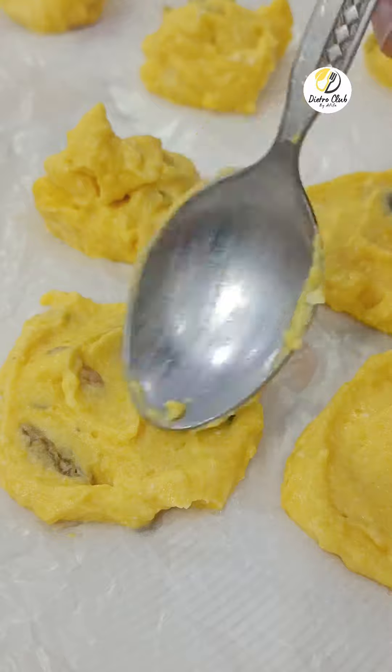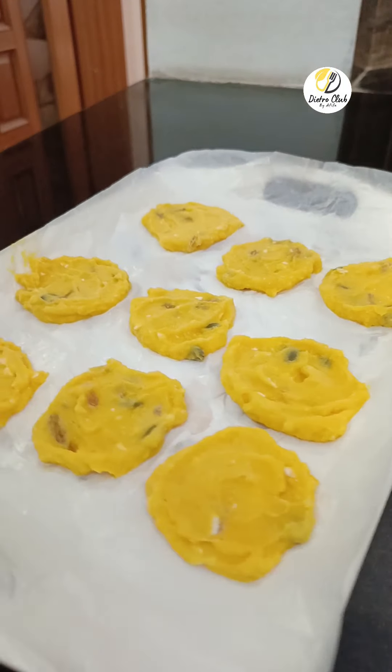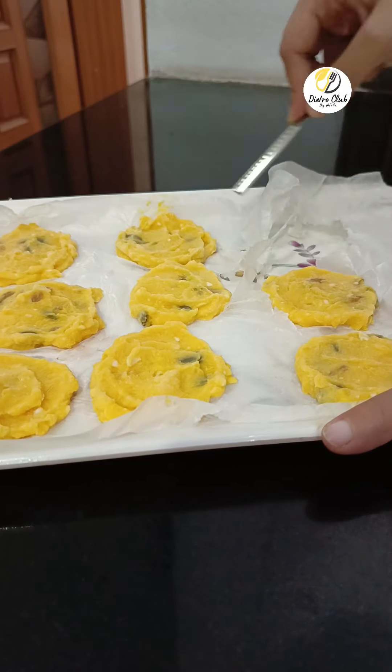Then take a tray, put butter paper and cookies in it, and freeze it. If your cookies are more frozen and you don't want to add a cream, put it from the back side. You have to separate it from the tray and remove the cookies.